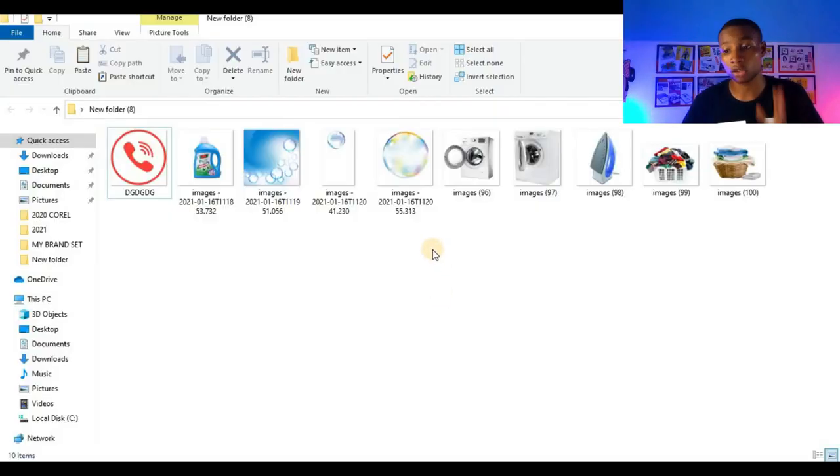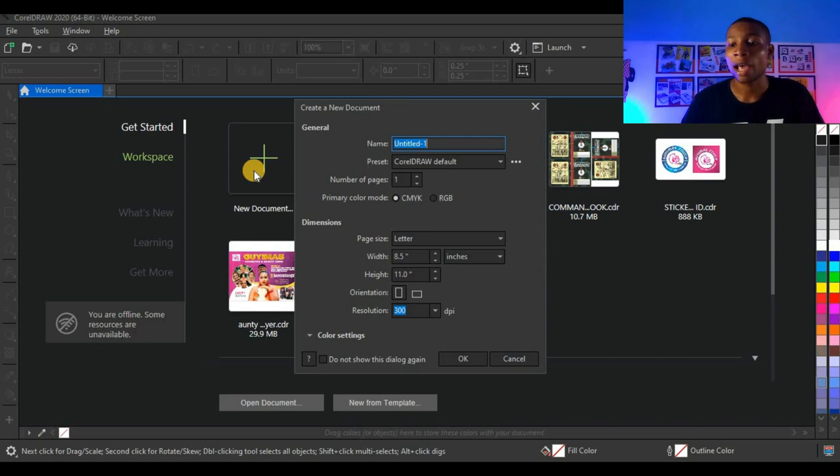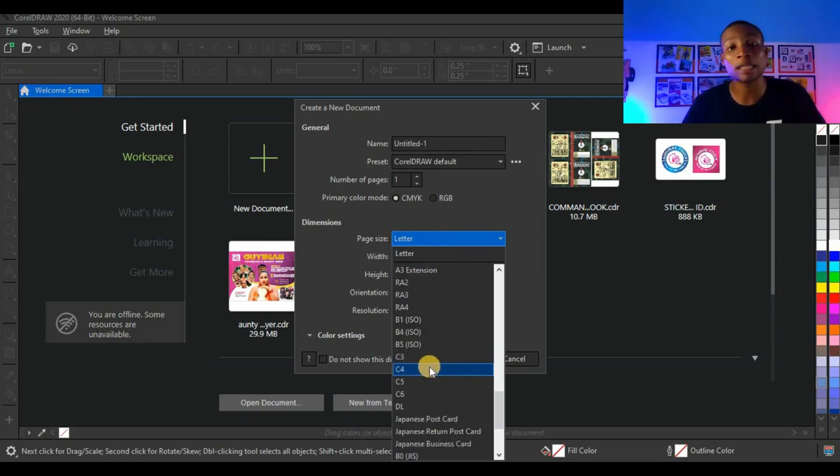So these are the resources I'll be using for this tutorial and I'm going to open up my CorelDraw. Once you open up CorelDraw 2020, the next thing you see is this screen where you see recent jobs you've done and where you have new documents. Click here and you see this dialog box pops up. Next you need to set the color mode — I'll be working with CMYK. Then I'm going to change my size to A5.